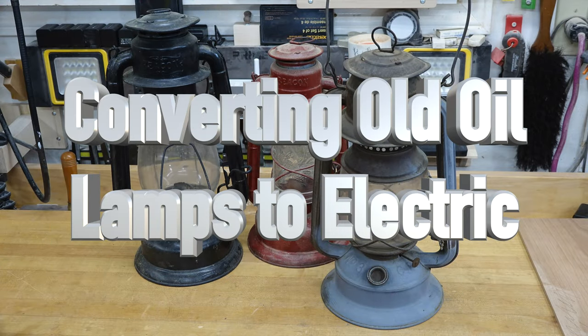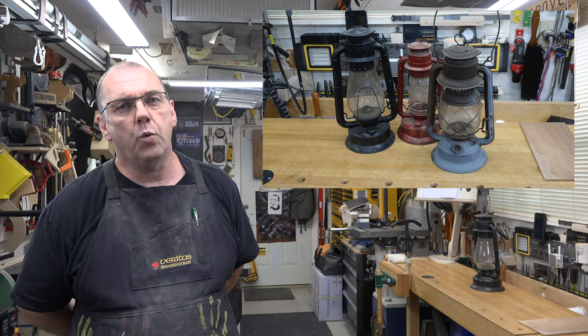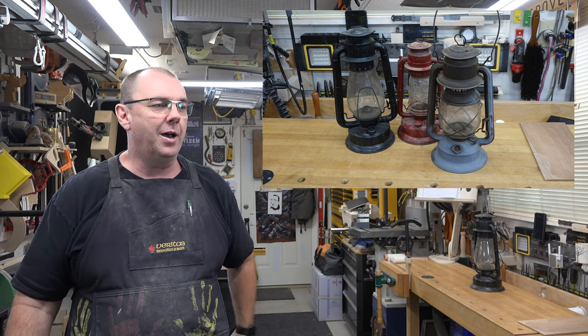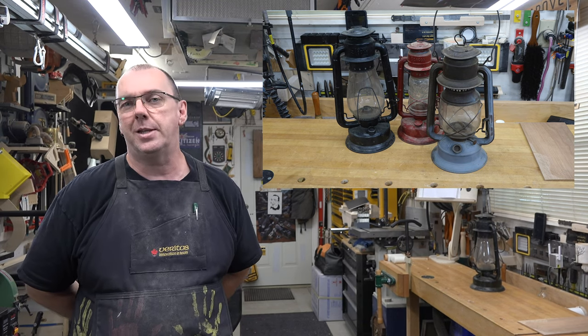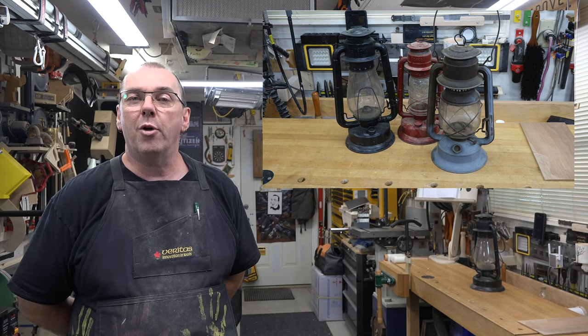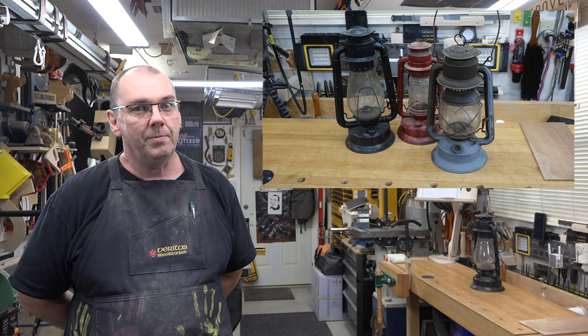Welcome back. This week's show is on oil lamp conversion. For well over 20 years I've had these old oil lamps and they've never been lit — they're in different stages of repair or poor condition. My initial intention when I got them was to refurbish them and use them as oil lamps, but that went by the wayside. I thought it would be fun to take one and convert it to an electric unit.